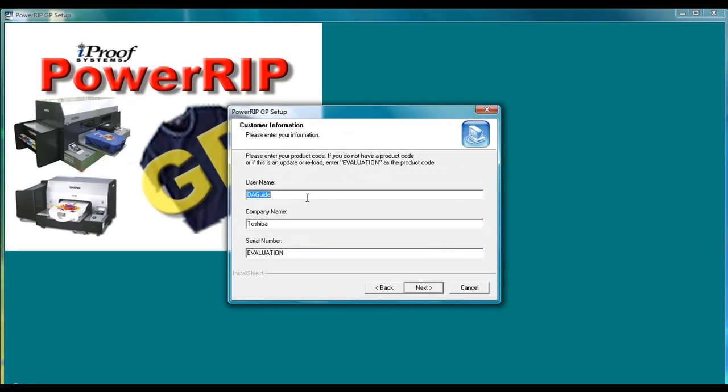The next part will come up and it will ask you to input information about your company. You can go ahead and put in your name and your company name. If you already have a 16-digit product code, you can enter it in the serial number field. If you do not have a 16-digit product code, go ahead and leave the word 'evaluation' in there. This will allow you to try the software, but it will print a watermark diagonally across the design. Go ahead and click on the Next button.